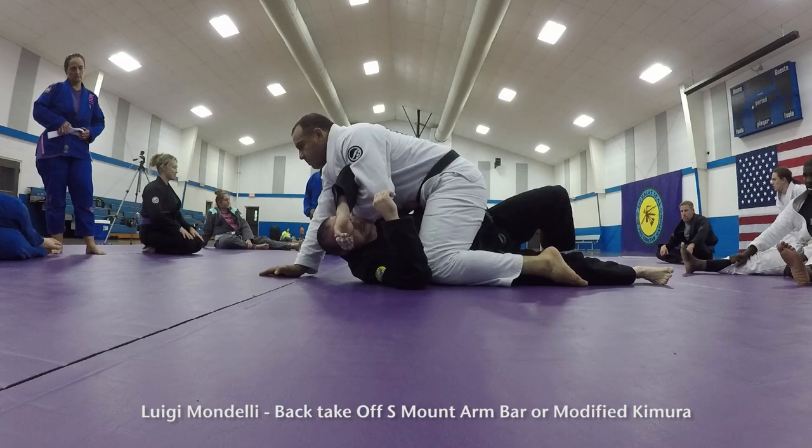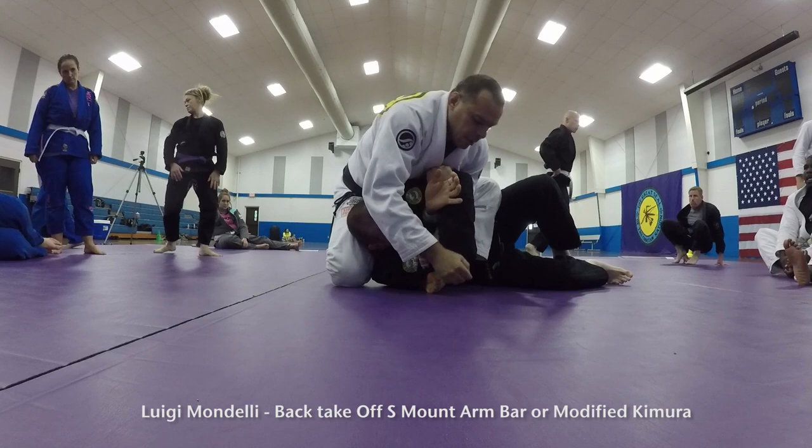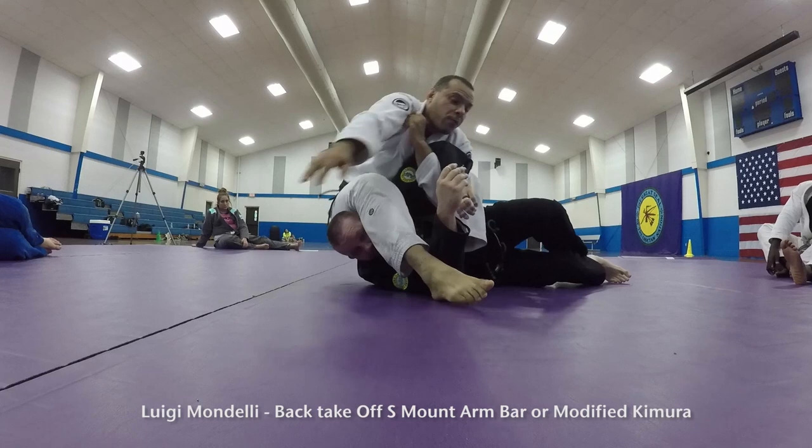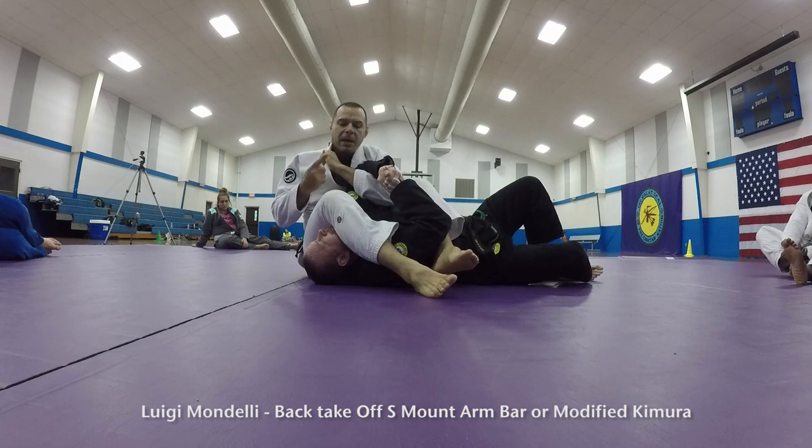Imagine that — I did my armbar. So I'm on the S-mount position. I especially like to put my foot under his shoulder. So I'm doing the traditional: I push the head down, put that hand right against his face, step over, and I'm here.